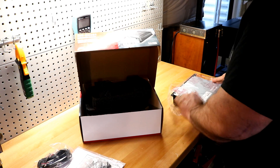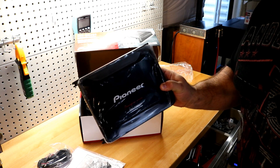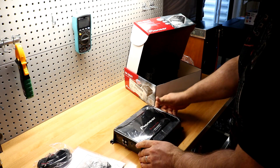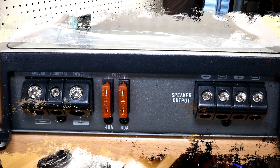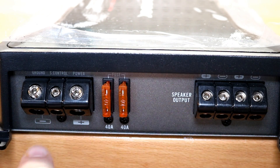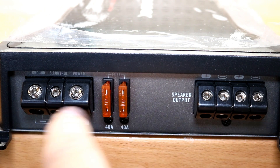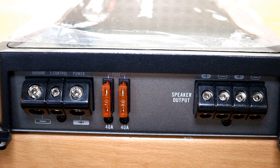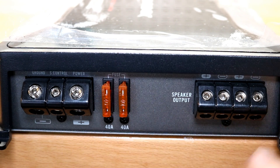She's wrapped up really well and — ta-da — one Pioneer amplifier. For your $111, along this side of the amplifier you have your terminals: ground, power, and remote. The power and ground accept up to four gauge wiring, and you have dual 40 amp fuses.